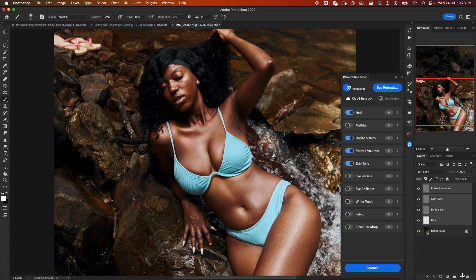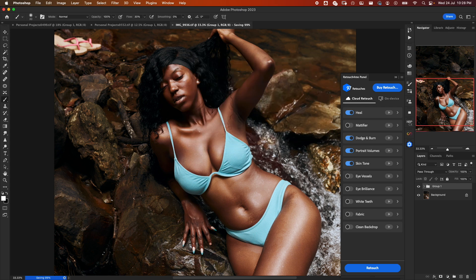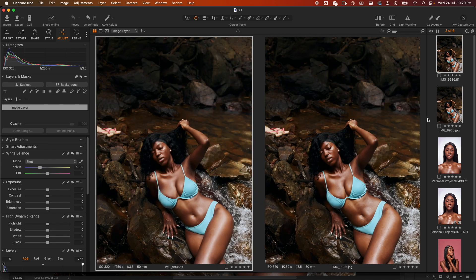Watch the credits — from 98 it should jump to 97. Yes, it's on 97. Retouch is done. Let me group all the layers and take a quick look at before and after. I'll save it and take a look in Capture One side by side.